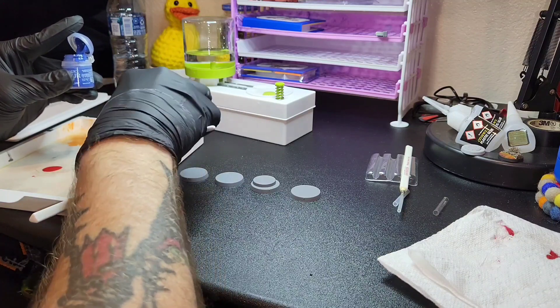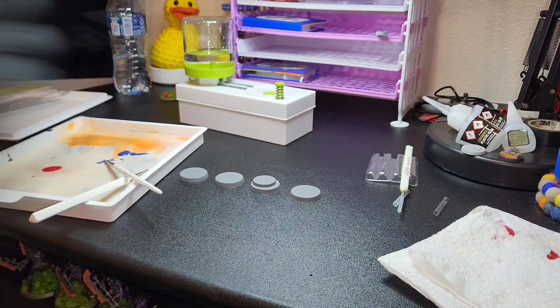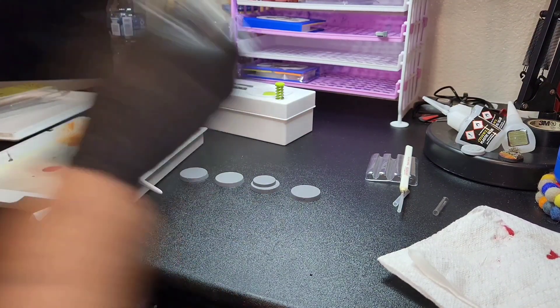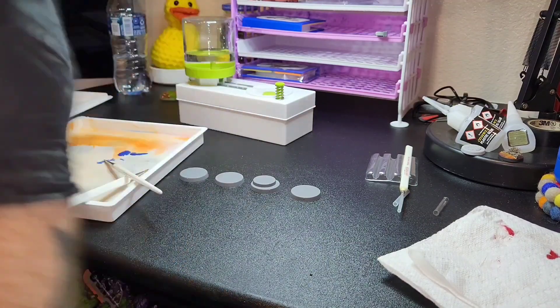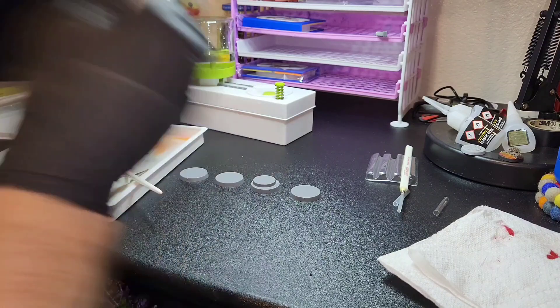At this point I realized that I should probably get some of those pipettes. I think those are probably going to be a really good investment as these videos continue, especially when I do my small projects where I'm not pouring a significant amount of paint out.